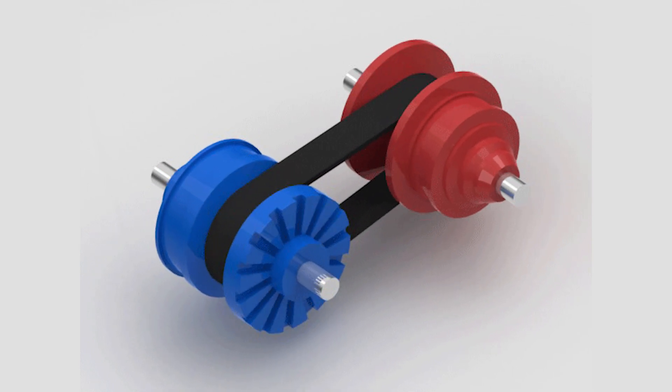When the pulley halves come closer to each other, the belt that runs between them goes higher on the pulley, thereby increasing the diameter of the pulley.